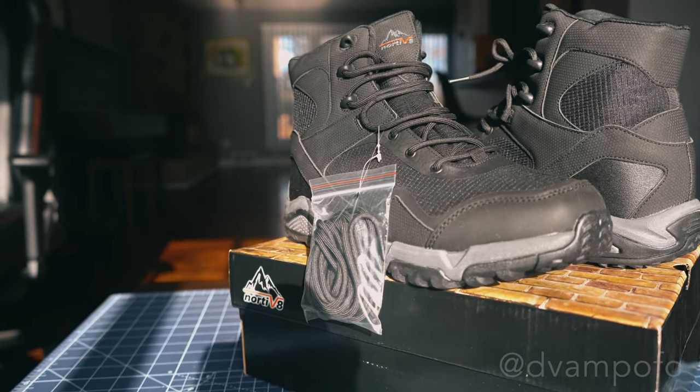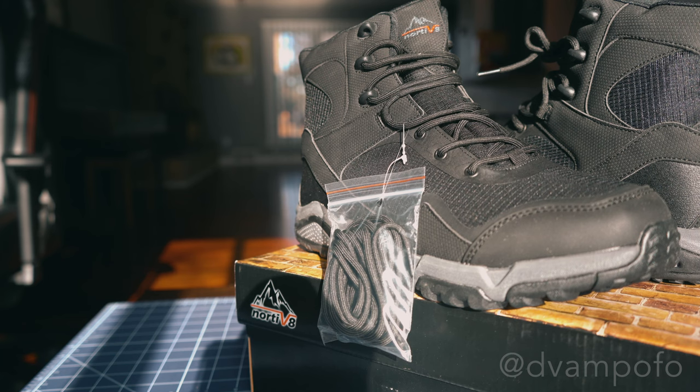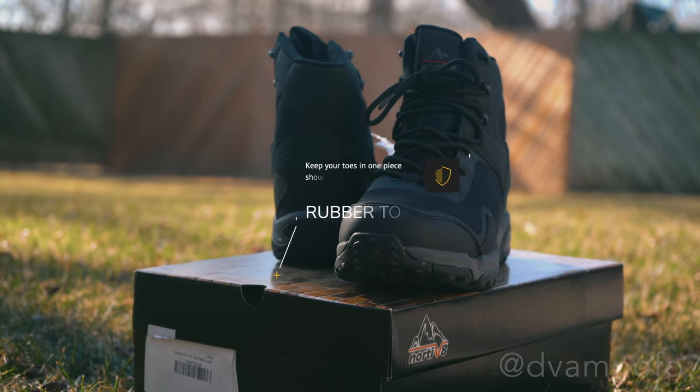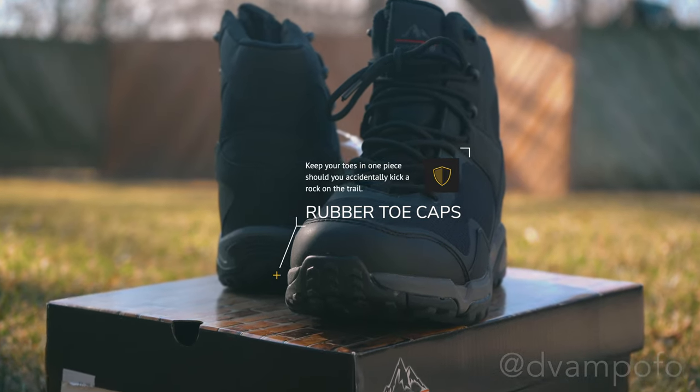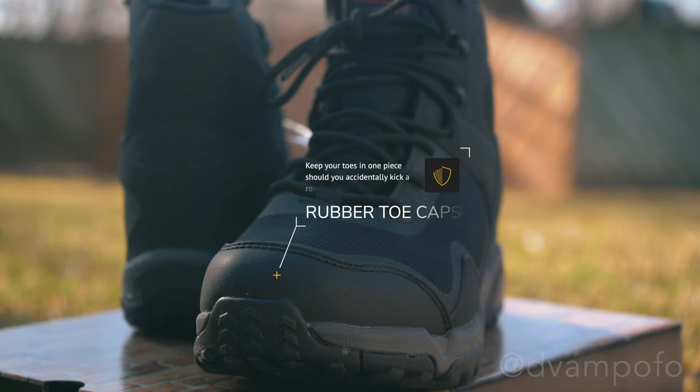The laces are pretty strong and high quality, but just in case your excursion leads to you snapping them, the brand includes another free pair. The thick rubber toe cap is there to protect your toes should you accidentally kick a rock on the trail or trip over rough surfaces. This small but important feature saved me so many times in Costa Rica, and despite my trips and falls, the toe cap has not torn or ripped despite the rough journey.